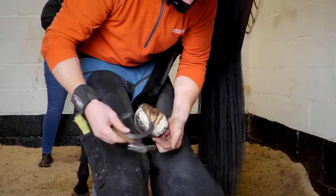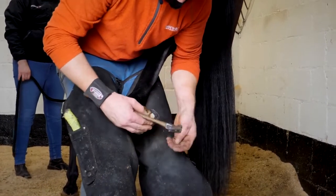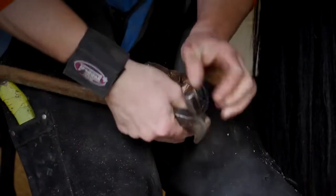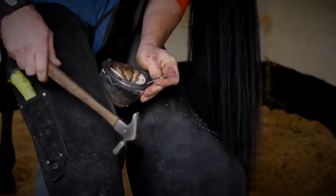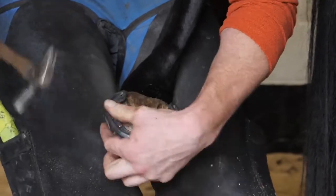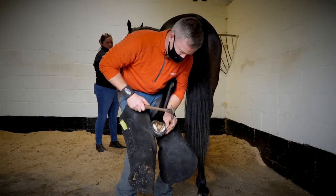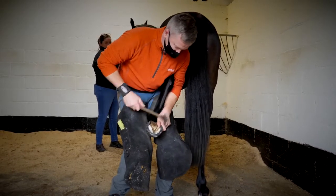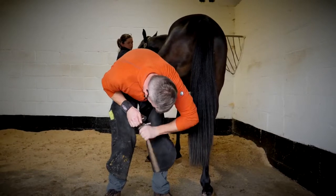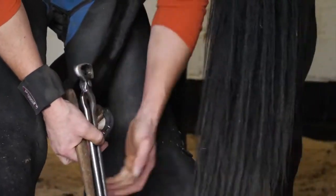This is the white line around here — this is where we want our nails to go. Anywhere inside that, we'd be going into flesh and sensitive structures of the foot, which is obviously what we're trying to avoid. Usually we put in six nails; it can vary between four and eight nails per shoe. The minimum you'd ever have is four. It all depends on how big the foot is and how much good hoof wall you have — there's no point putting a nail in bad hoof wall. It's better to not have a nail in at all. So that's the shoe on.